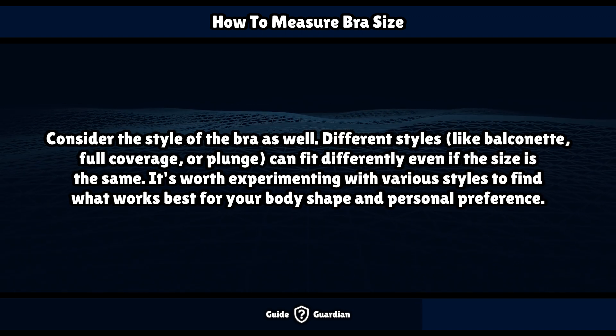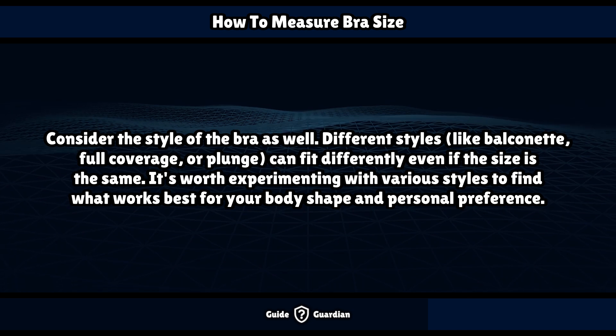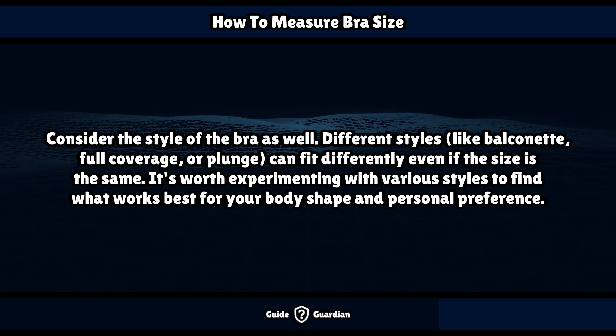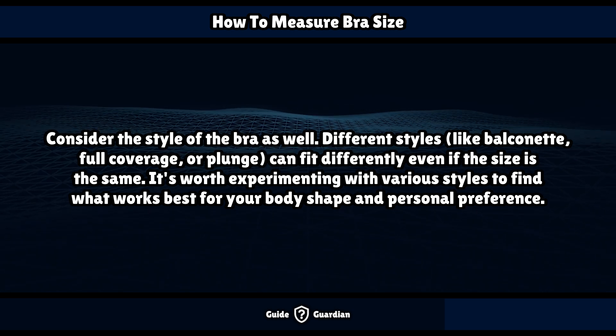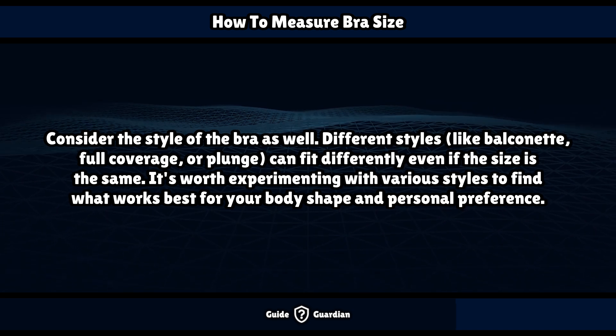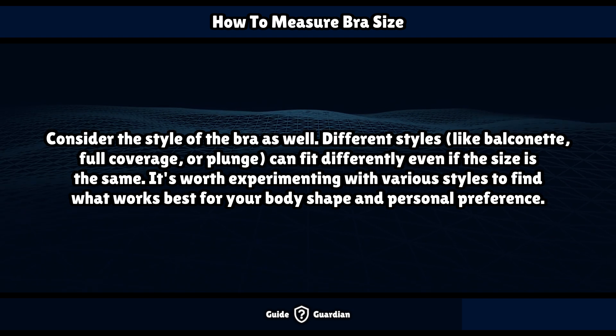Consider the style of the bra as well. Different styles, like balconette, full coverage, or plunge, can fit differently even if the size is the same. It's worth experimenting with various styles to find what works best for your body shape and personal preference.